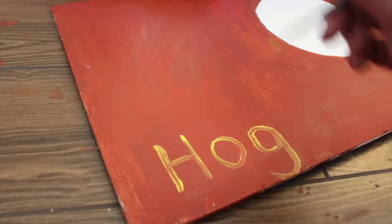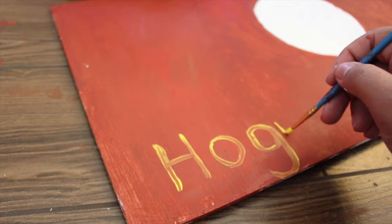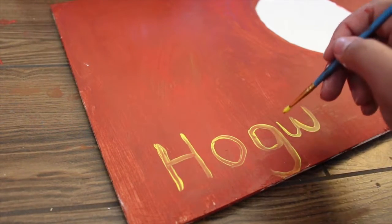Then once everything is dry, you want to write the Hogwarts Express letters below. You want to choose a golden or yellow color for this.